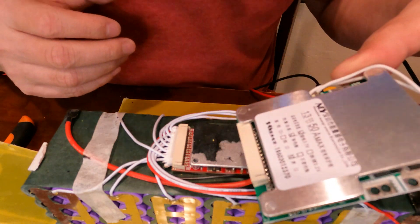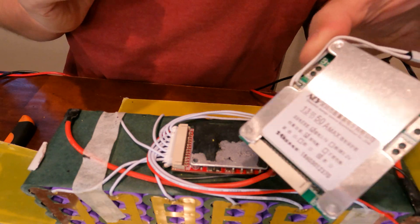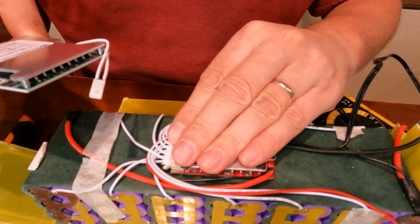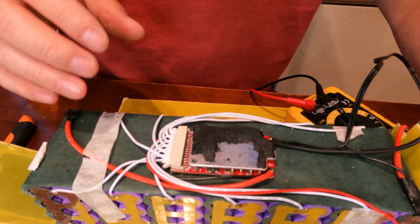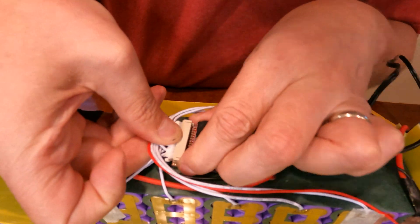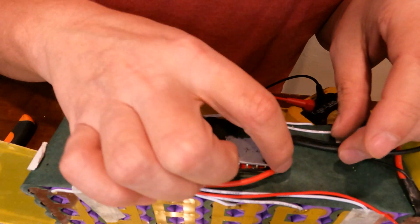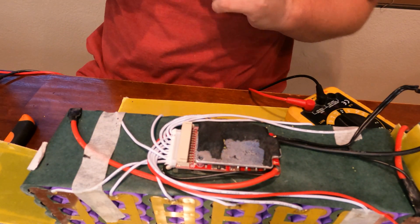I got this BMS here — I can't even begin to tell you the name of it — but I'm gonna try this one out and see if it does a better job balancing. I can tell with this one that I pushed it to full charge and there's no warmth to it at all, so it's definitely not charging. So the first thing I'm gonna do is take the little balance leads and attempt to remove them. I'll need my soldering iron to remove the negative leads.